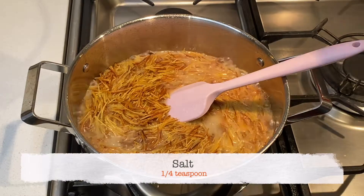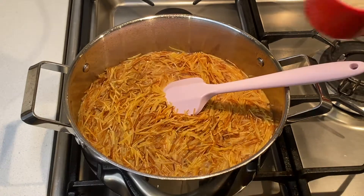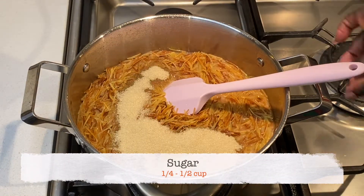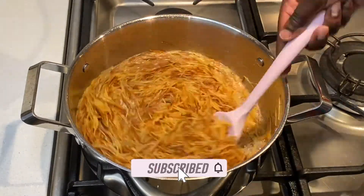I now add a little bit of salt, followed by a quarter cup of sugar. I use half the amount of sugar required for this recipe because I prefer mine not too sweet.